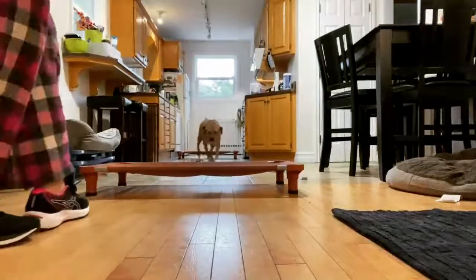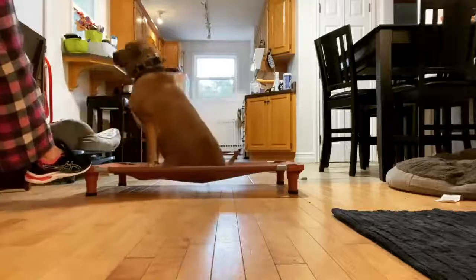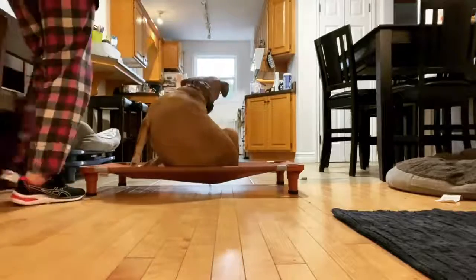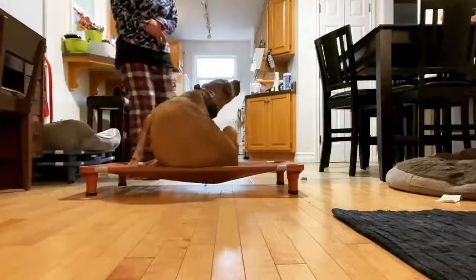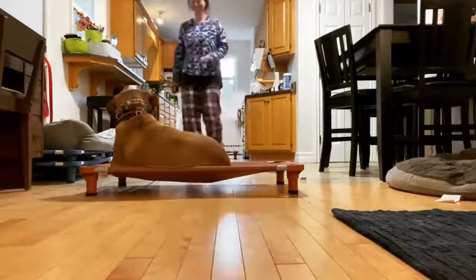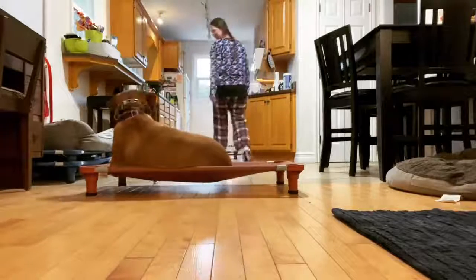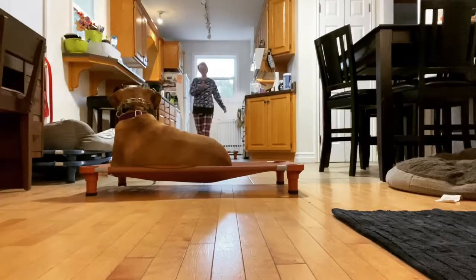Hey guys, it's Kristen here with Find Your Balanced Dog Training. In this video, I'm continuing our recall work with Miss Zadie, and we are now starting to phase out the leash guidance and moving to just using the e-collar communication and guidance in getting her to do her recalls between the two place cots.